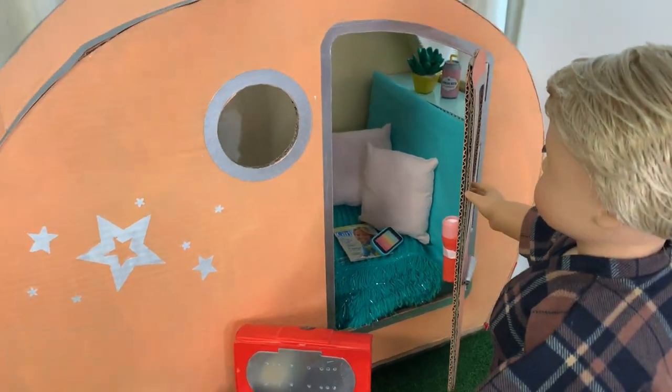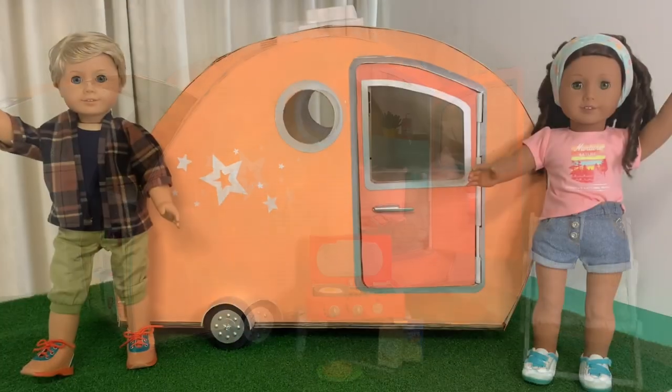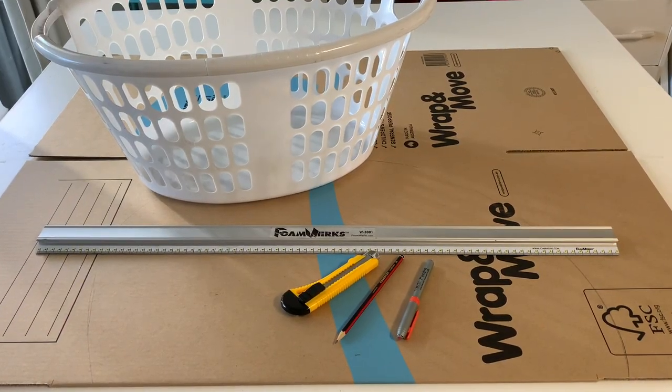If you enjoyed this video, we'd love it if you hit the like button and subscribe to support our channel. Since this is one of our bigger crafts, let's get making! For the majority of the camper project, we used cardboard packing boxes.